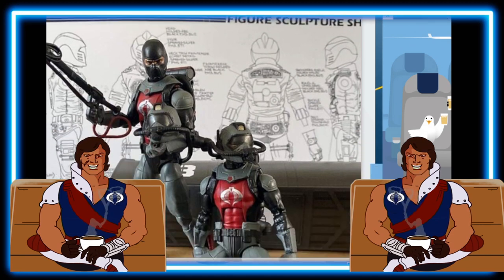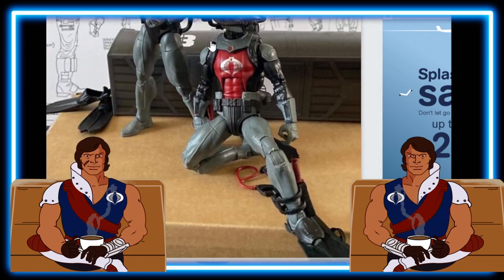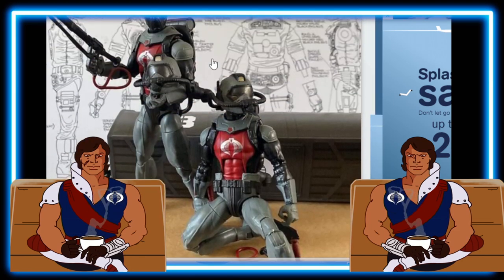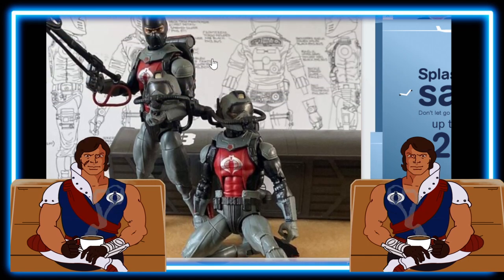I know there is a video out there from All Toy Reviews — I'll put the link in the description. Keep in mind it is in Dutch and German, but you can at least watch it and get a good look at what it looks like. I expect to see more reviews of this figure by the time I post this video.